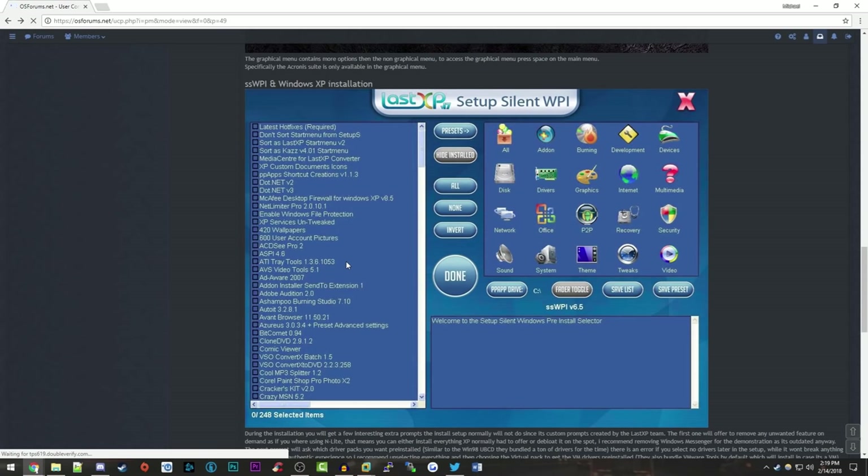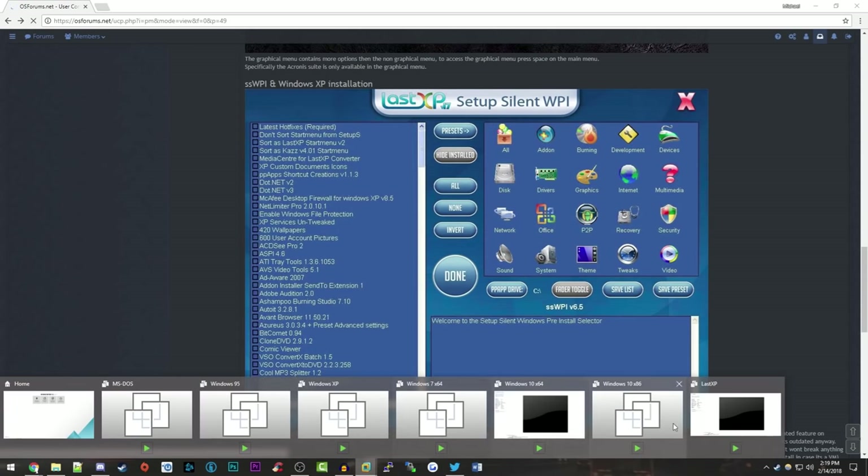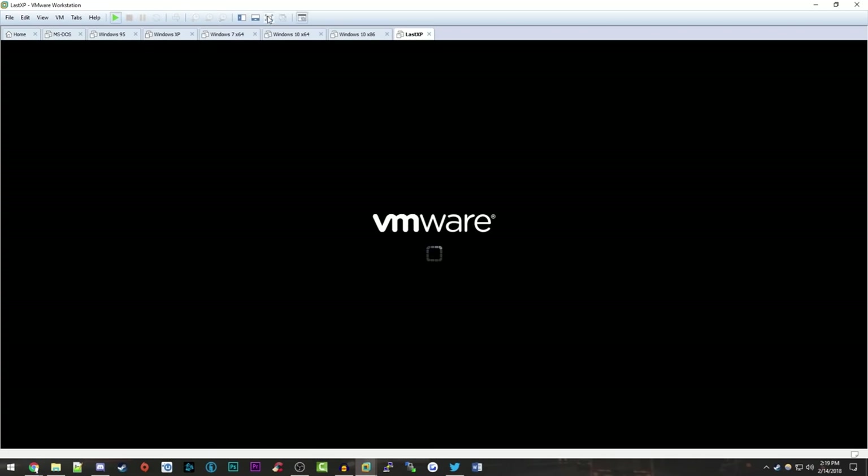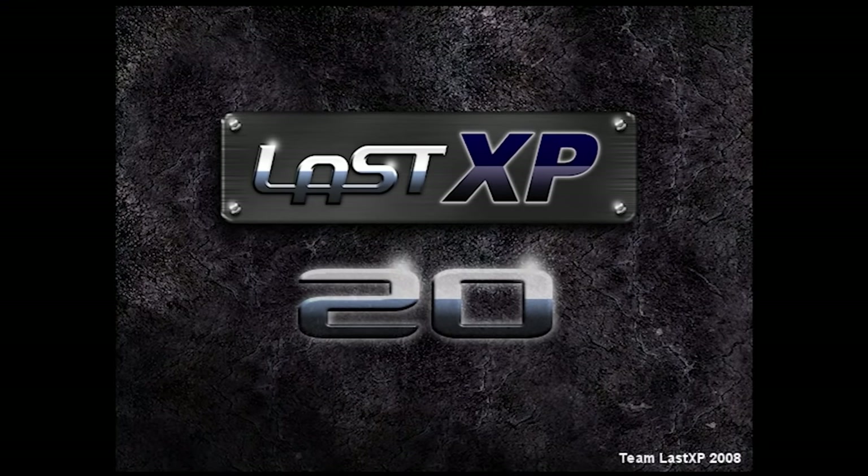Let's just go ahead and jump right into this. I've already created a virtual machine here with the Windows XP Professional preset. It's got 512 megs of RAM, a 40 gig hard drive, and a single core processor. We're just going to go ahead and start it up. I do have the ISO file mounted.